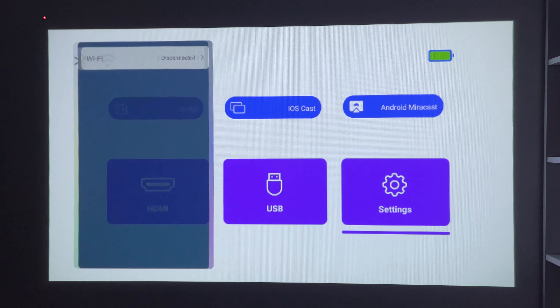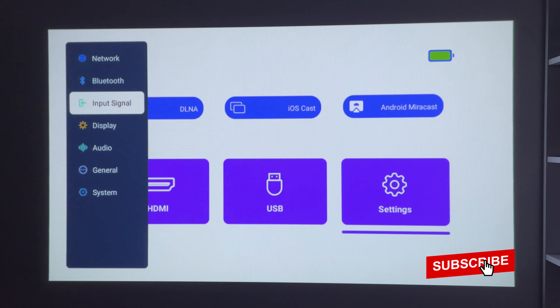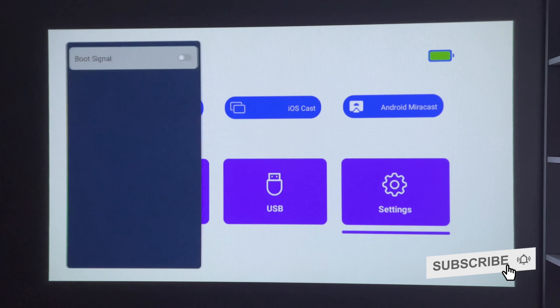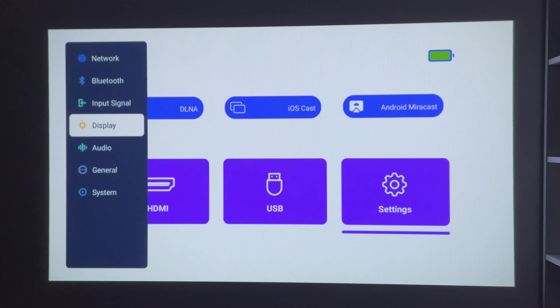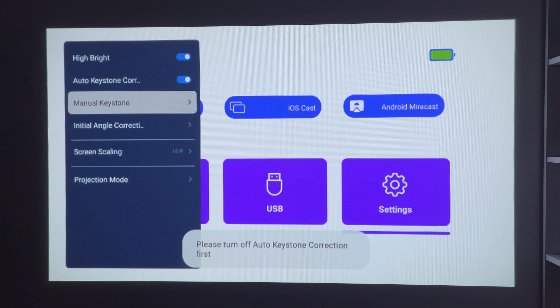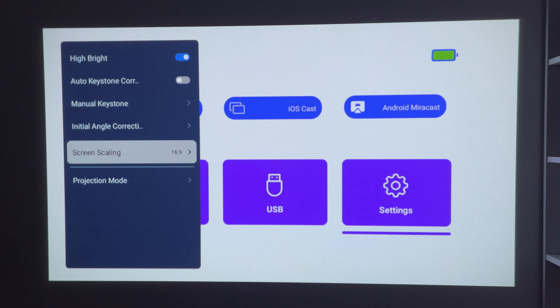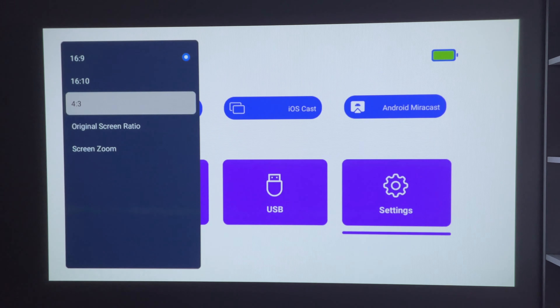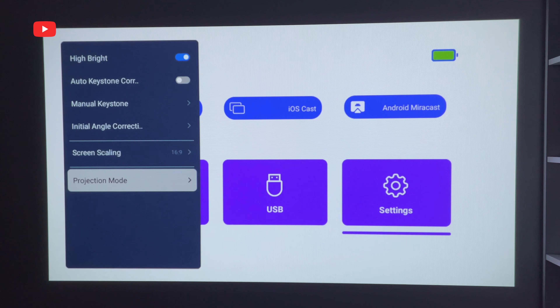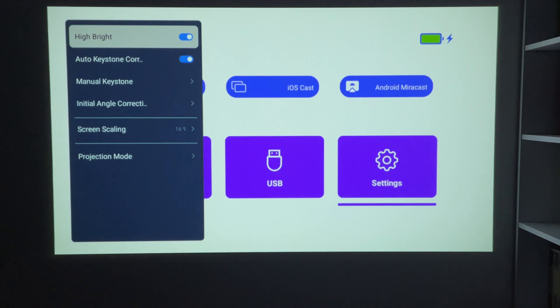First, we can connect to a Wi-Fi network. The projector also supports Bluetooth, so you can connect an external speaker or headphones to it. There is only HDMI in the input signal. The display settings include high brightness, auto keystone correction, manual keystone, initial angle correction, screen scaling, and projection mode. By the way, the projector is battery powered now, but I wondered if it would be brighter plugged in — as you can see, the brightness hasn't changed.